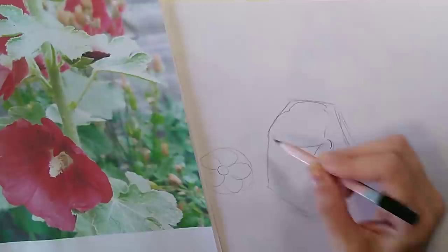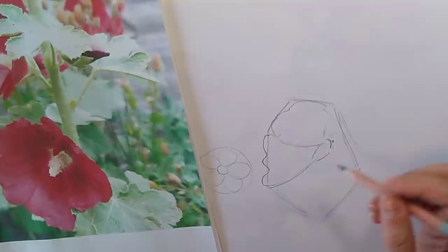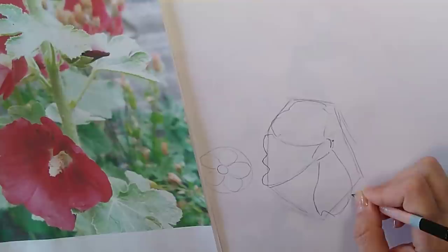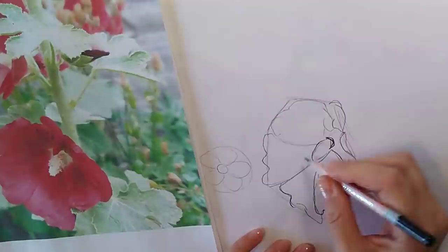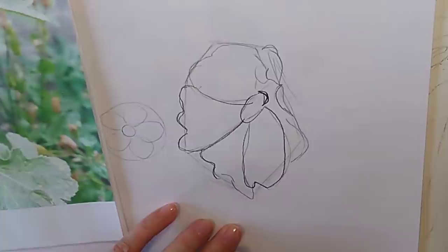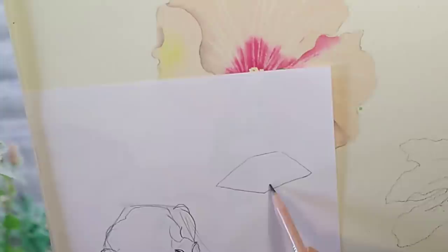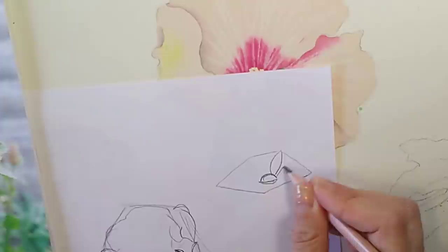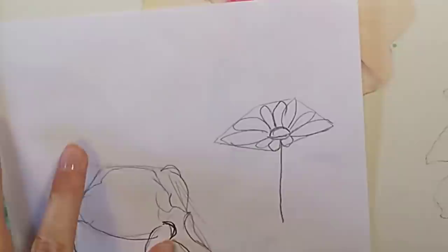Even if a petal edge is up here, it's still going to come from that center point, and I can then adjust those shapes to get them more organic-looking. There's this back petal here which tips over a little bit — I'm drawing quickly. Once you've got that outside shape and the center point, all of a sudden you've got a flower that looks much more naturalistic and is absolutely facing in the right direction. You can do this with any type of flower.